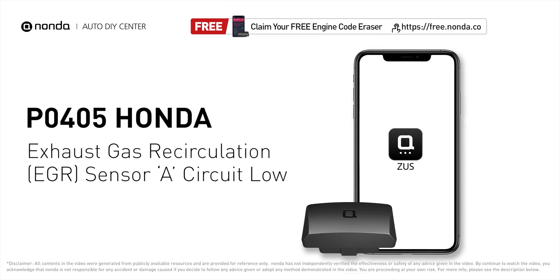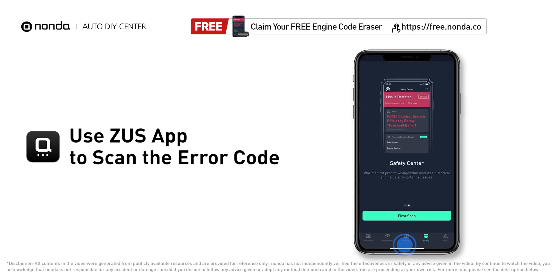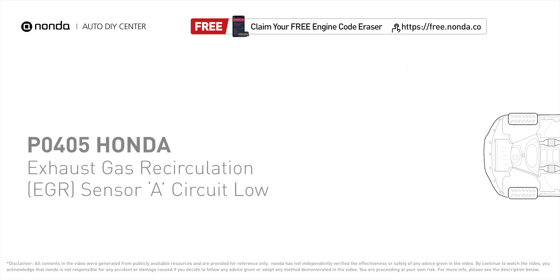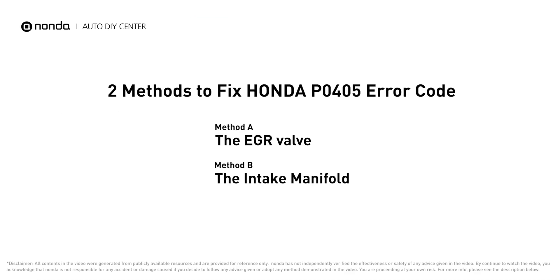This PO405 repair video is dedicated to Honda drivers. If your Honda is getting a PO405 error code, this video will show you two practical solutions to fix it at home. Use the Zeus app to scan your vehicle and see the error code PO405 — it indicates that the engine control module detects the EGR sensor has gone below its specification range.